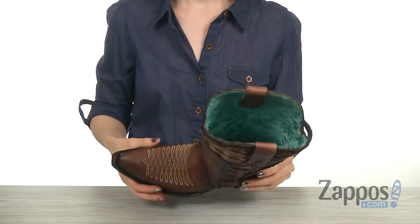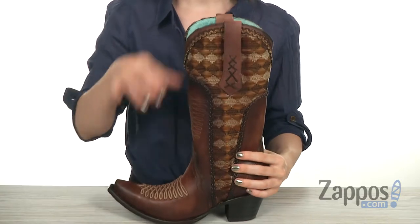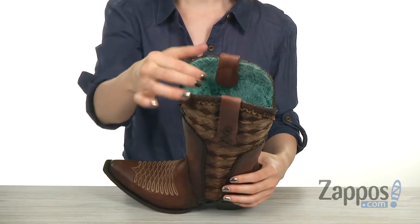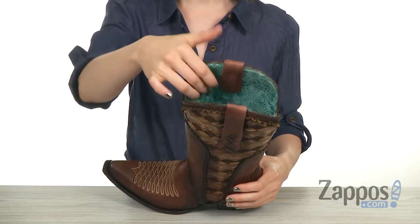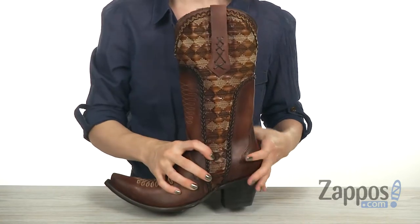Got that snip toe silhouette with a nice curve on the front. Features these pull tabs up top, so it's nice and sturdy and easy to slip on. It has a contrasting leather lining that's nice and smooth, with a cushion leather insole for all-day support.